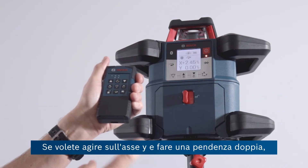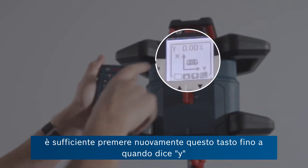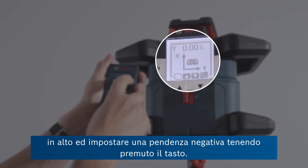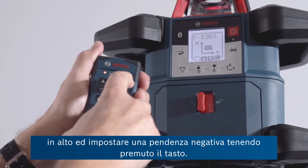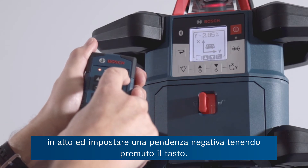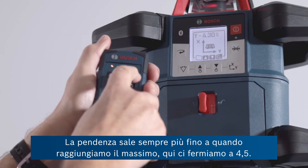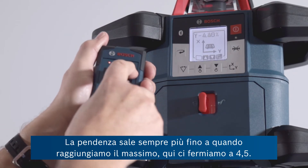If you want to affect the Y axis and do a dual slope, you simply press this button again until it says Y at the top and then grab the opportunity to make an adjustment. We could put a negative slope on that. As long as you hold the button, the higher the slope goes until of course you reach the maximum. So there we've got 4.5 maybe.